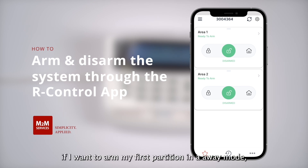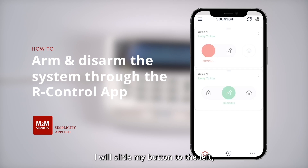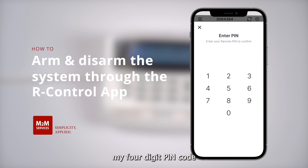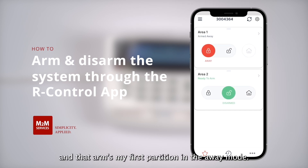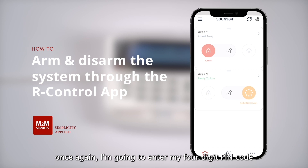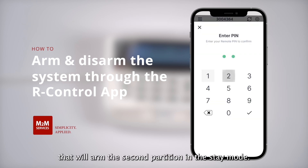If I want to arm my first partition in away mode I will slide the button to the left, then enter my four-digit pin code — and that arms my first partition in away mode. If I want to arm my second partition in stay mode, I will slide to the right, enter my four-digit pin code, and that will arm the second partition in stay mode.